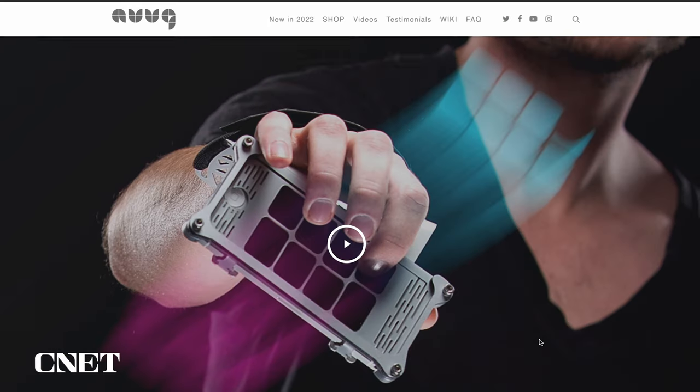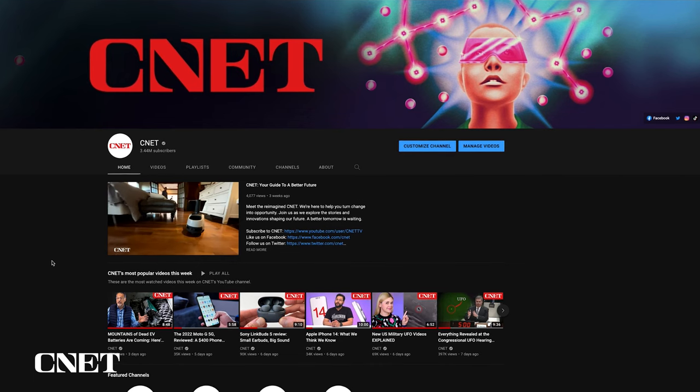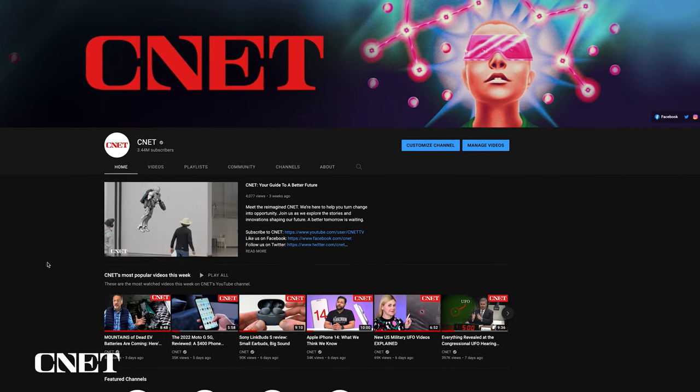Check out the description for links to the AugSynth, and leave a comment if you've seen any futuristic instruments or MIDI controllers that you think CNET should try out. Like, subscribe, and ring that bell for more videos from CNET's YouTube channel. Thanks for watching!